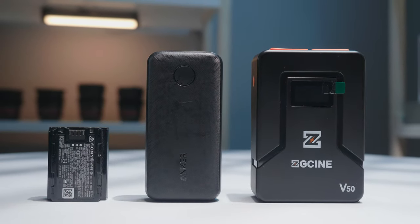There are three types of batteries to power your mirrorless camera. Today I'm going to help you figure out which one's the best one for you.